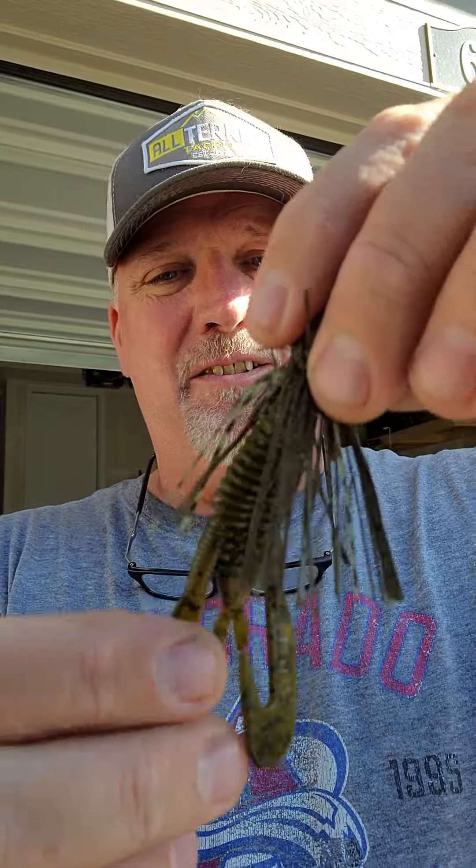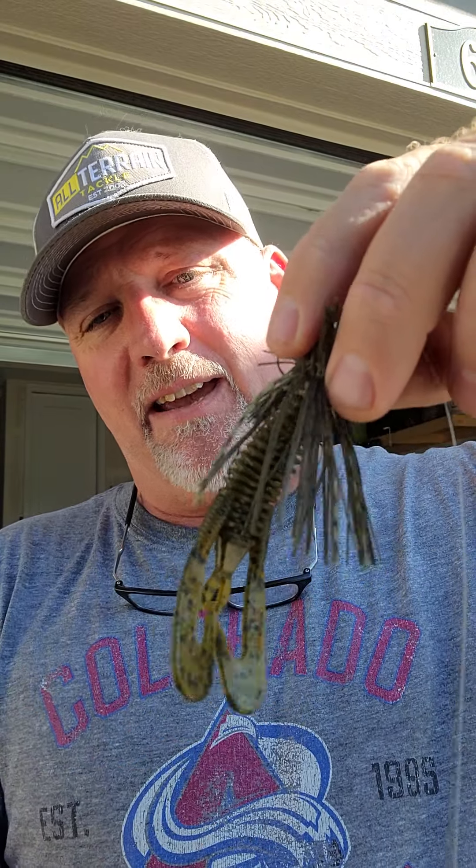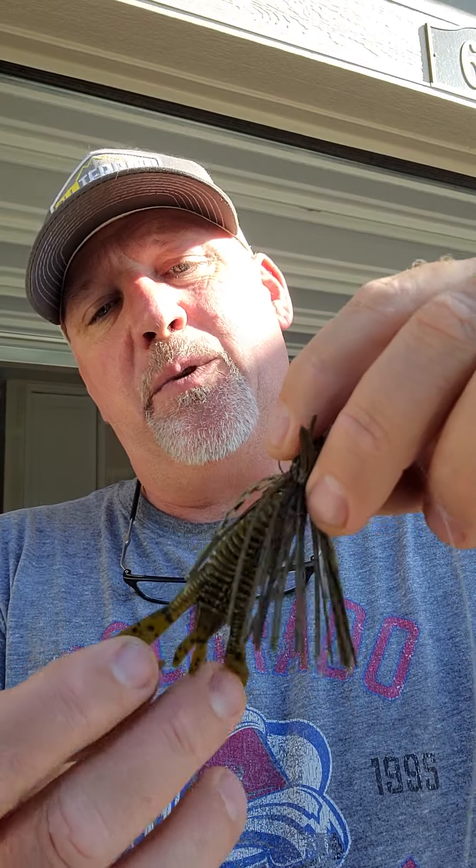I didn't want too much action on the back, but I also didn't want just a straight line like a paddle tail — I wanted something in between. This was the perfect size trailer that matched with the All Terrain Tackle jig. It offered a clean line when I dropped it in there, even right in the middle of brush and sticks. I could jiggle it a little and it would knock itself down through and get back where they were hiding.